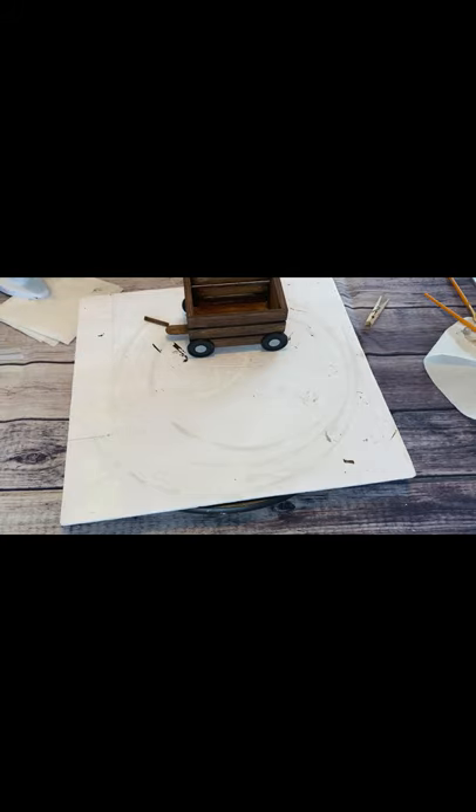Now we're going to attach the handle of your wagon. I had to really hold this for a while and let it dry good. It kept wanting to slide because I wanted it resting on the crate itself. I did have to hold it for a while, then added some extra glue around the base just to secure it more. Then I took a little bit of my antique wax and rubbed it around the extra glue just to blend it in.